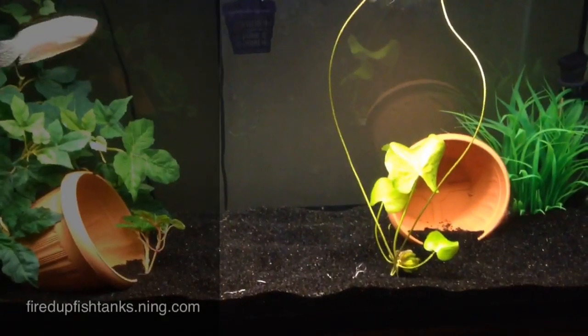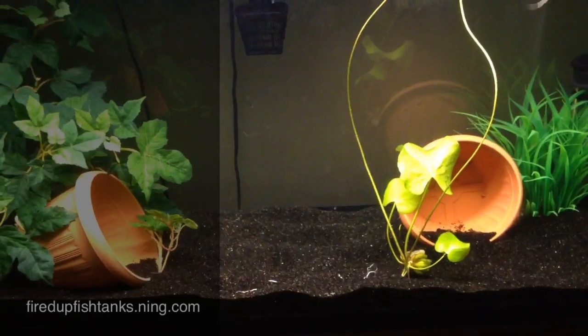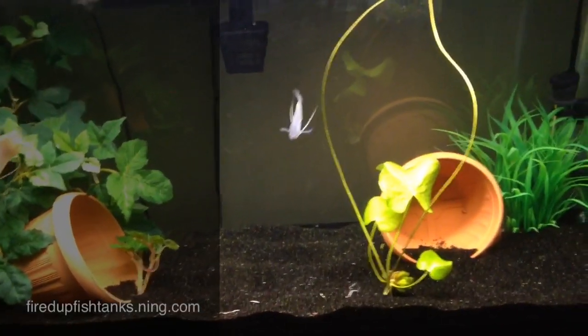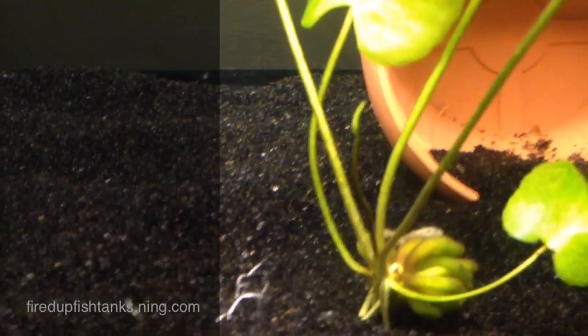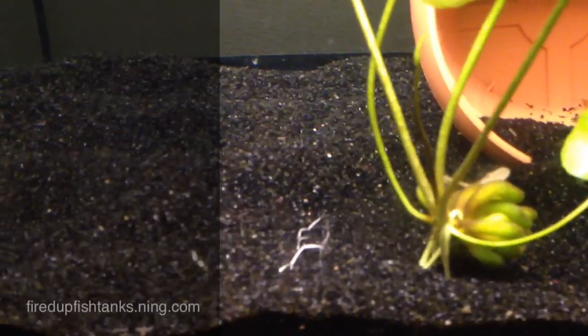I put it in here — hopefully it thrives. I need to get some root tabs because this is not good substrate for plants. But it hasn't wilted away, it's still going strong. Got a new runner right there — that's new, just since two days ago.